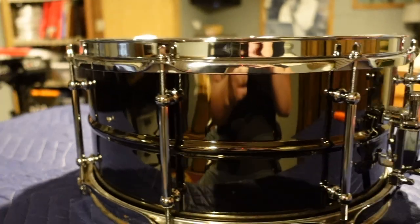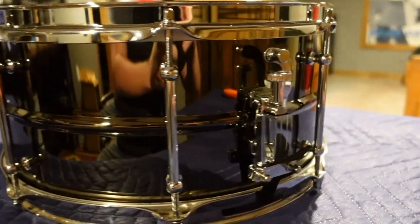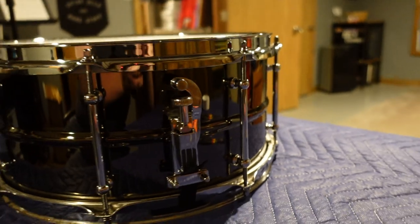With that, the drum is ready to be played. I've included some sound samples at three different tuning ranges, and after that I'll give you my thoughts on this drum before ending this video.